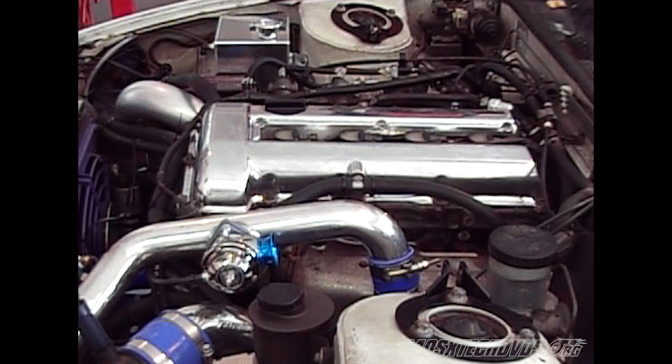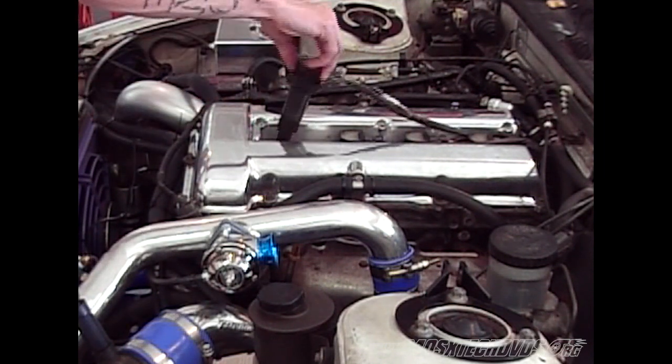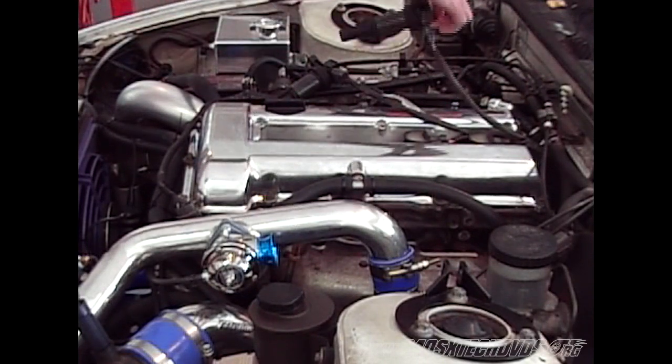Okay, now we're going to do a compression test on this motor. Now that it's running and it's warmed up, go ahead and remove your coil packs. Number one and two will pull straight up, number three and four you're going to have to disconnect the harness on them.